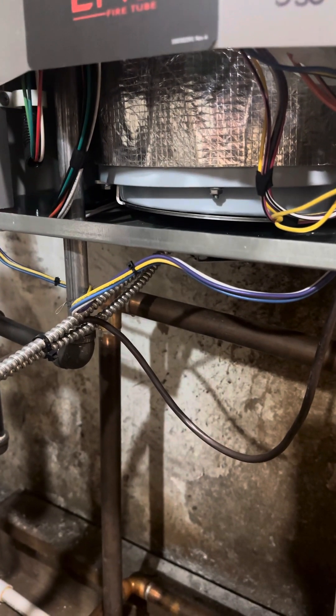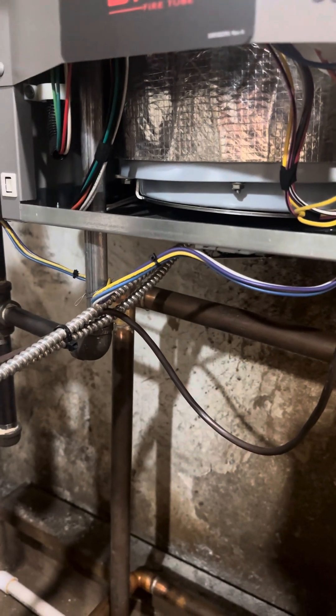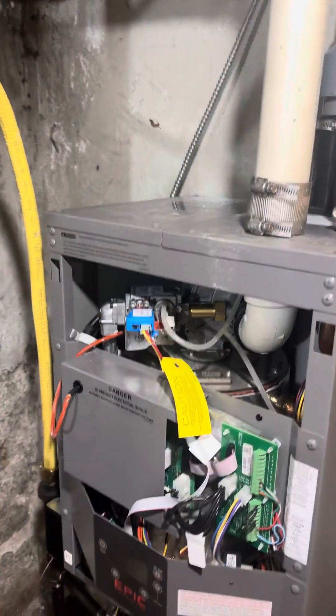Boiler drain down, gas turned off, electric turned off first so the system is ready to go. Drain it down, nothing in it. You can open up the relief valve if you wish to make sure the entire thing is drained out.